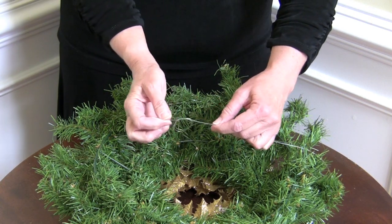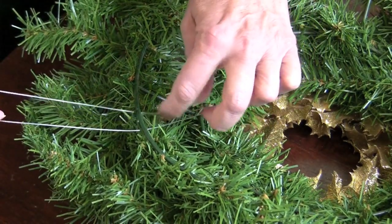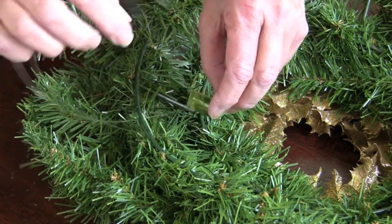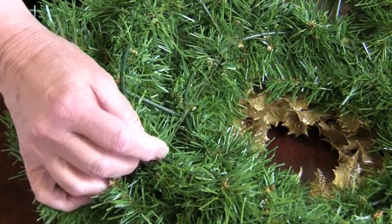Then take your wreath or decorative hanging and place it face down. Take the knotted end and thread it through the wreath frame. Next, separate the lines and simply thread the hanger in between the lines, much like attaching a baggage tag to a suitcase. Then pull the hanger tight and now you're ready to hang your wreath.